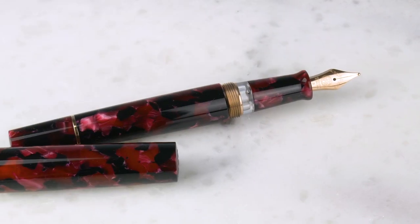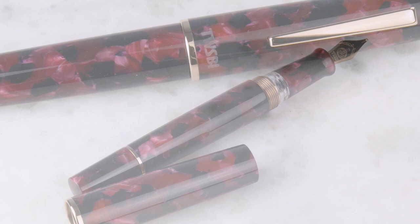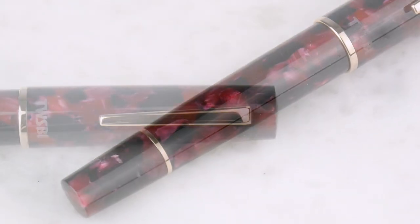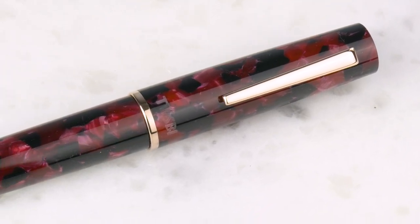So this is the Draco. It is really a gorgeous burgundy and black marbled acrylic — a very good looking pen. It is a flat top and has this lovely rose gold trim, which goes really well with the color of this acrylic.